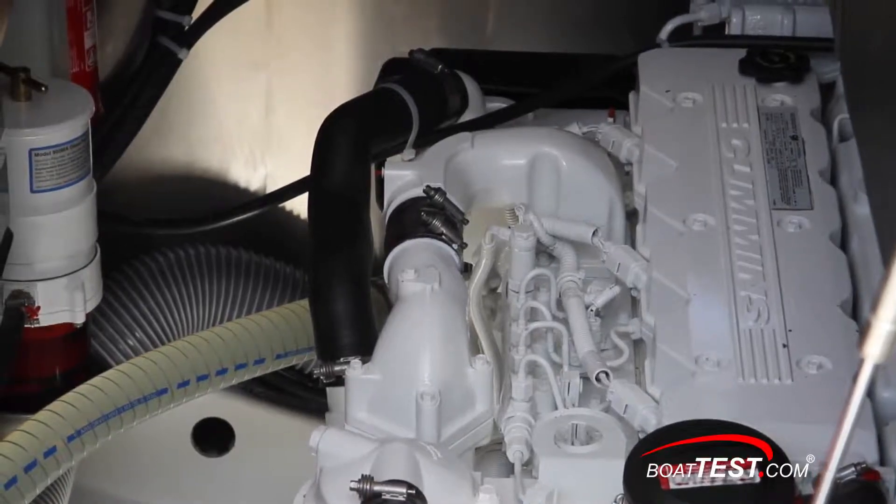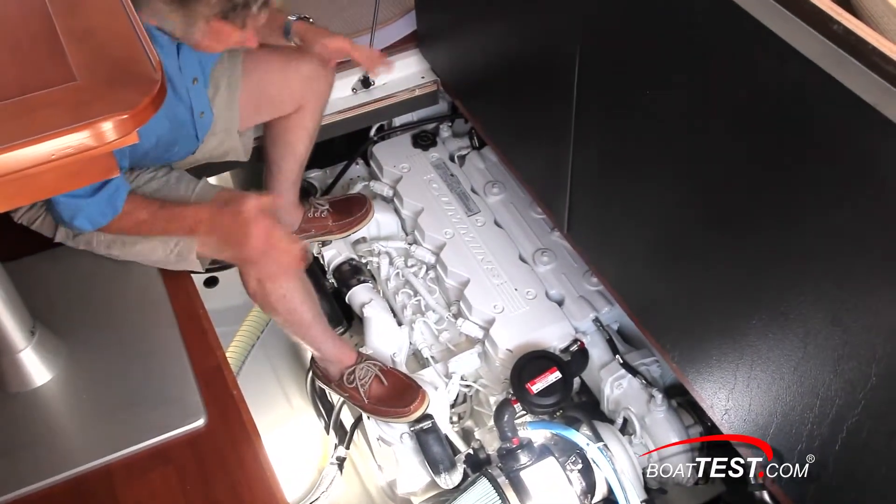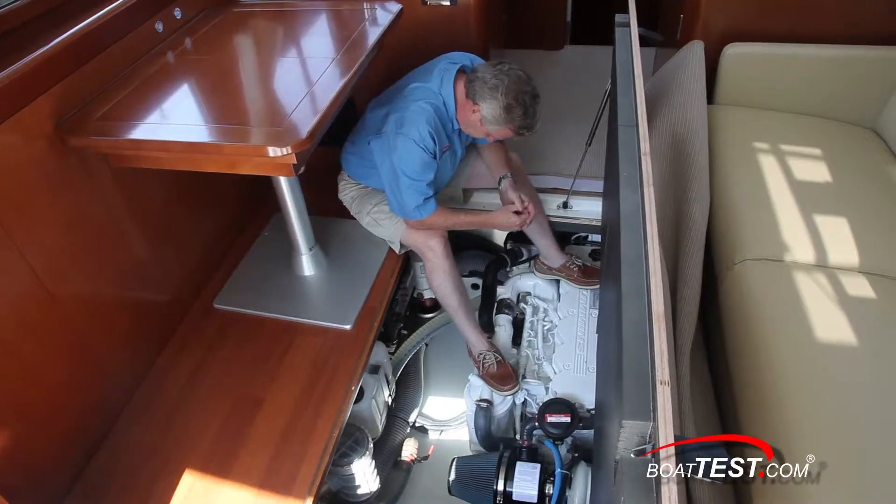It's not too cramped and I've got enough room to get around to do general maintenance. The port side bulkhead houses the major components.